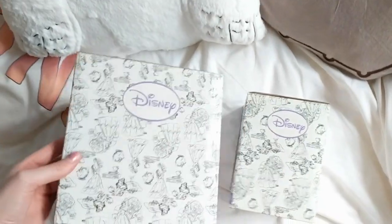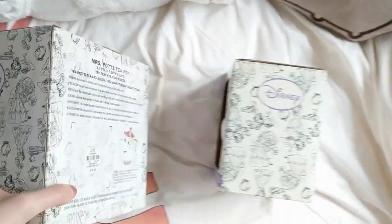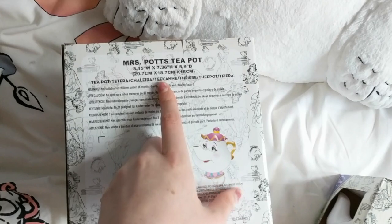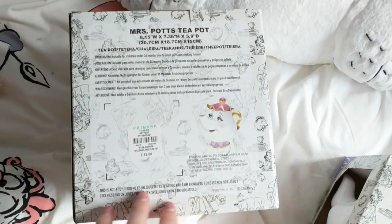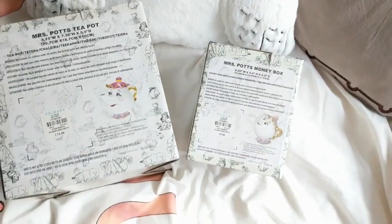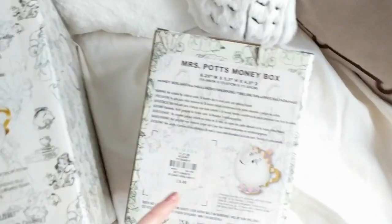In terms of the packaging, it's very, very similar — in fact, exactly the same pretty much. On the back of the Miss Pops teapot, you've got the measurements, some information, the prize ticket and the packaging. On the back of the Miss Pops money box, it's exactly the same style — you've got the measurements, information, the photo and the price.